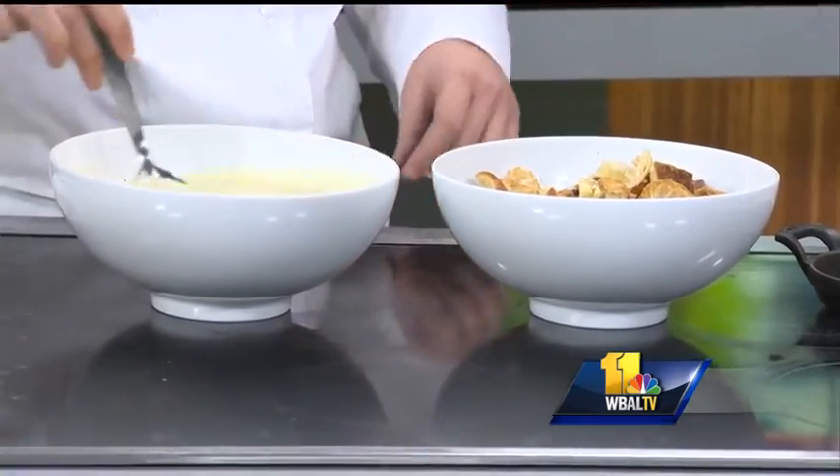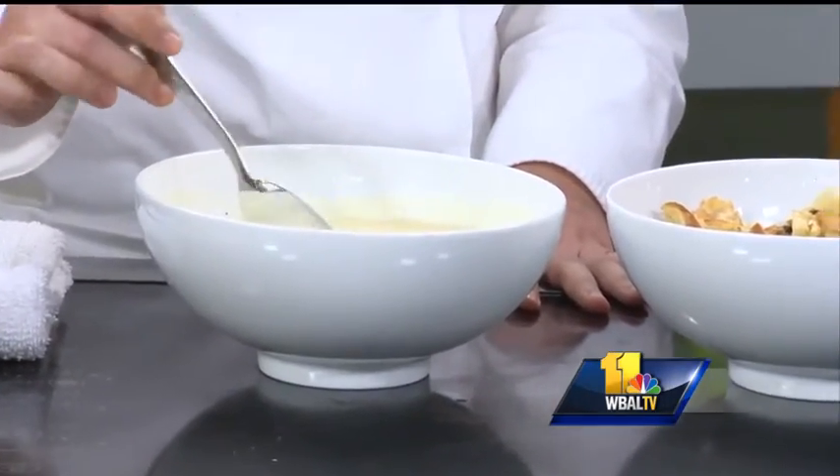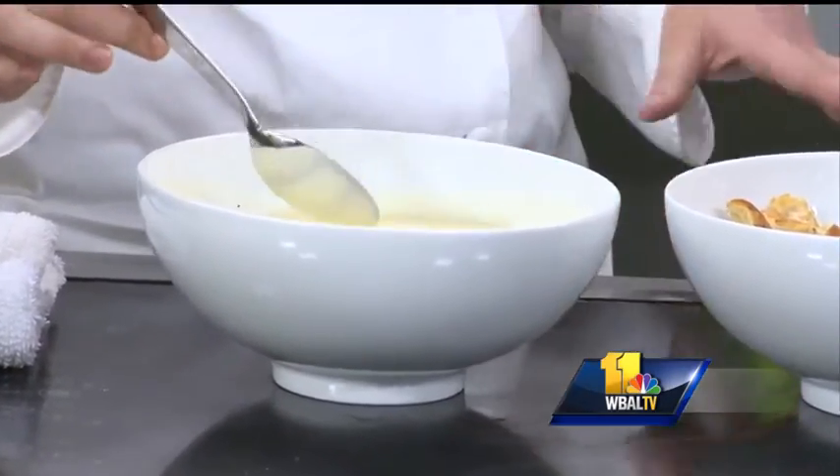But first, you're starting with the custard. So this is a basic custard made with eggs, a little milk, a little cream, obviously a little sugar, and a pinch of salt.